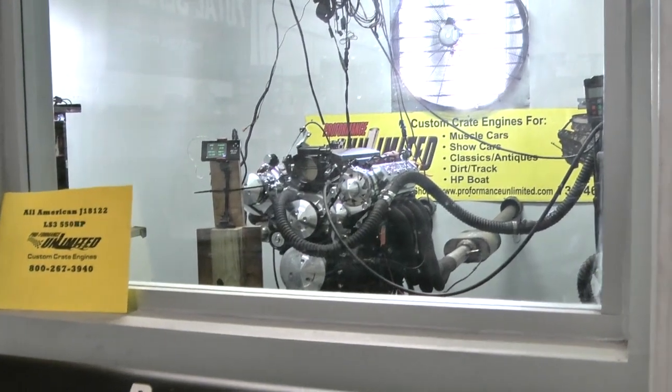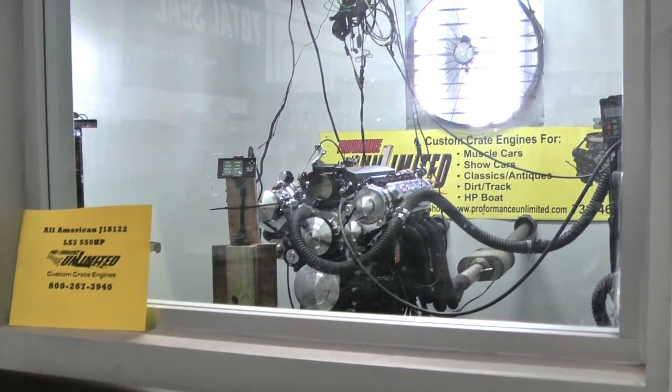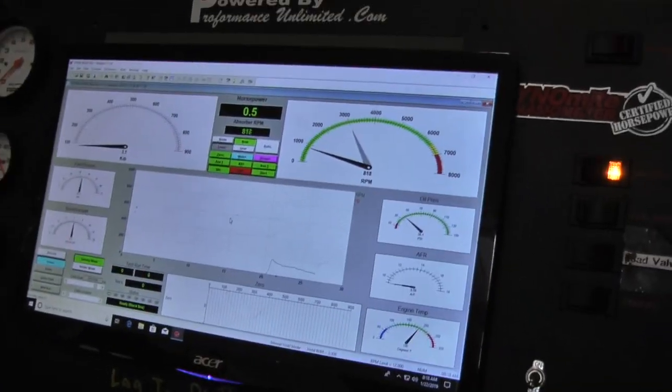Fire it up, Matty. As usual — fire up, beautiful. Come right back down now. It's got you tuned in beautifully.